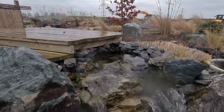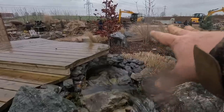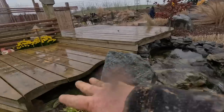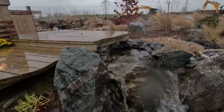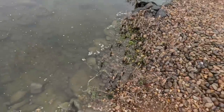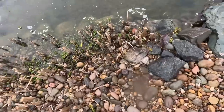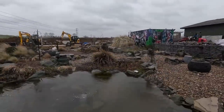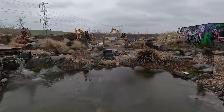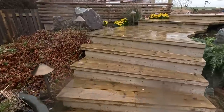People always ask how you hide a bio cloud filter - once all those grasses come up and plants fill in around here, you'd never know it was back there. Look at all the aquatic plants sitting down in here ready to sprout up again. It's the beginning of March, and if it looks like this now, just imagine what this place is going to look like in another month.